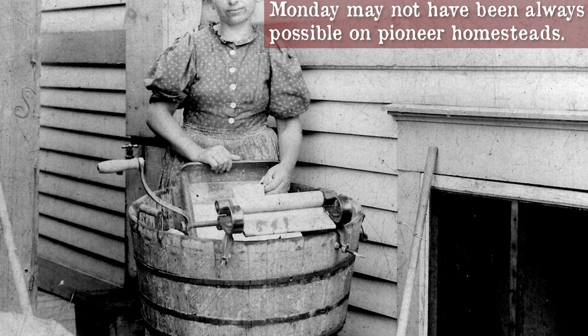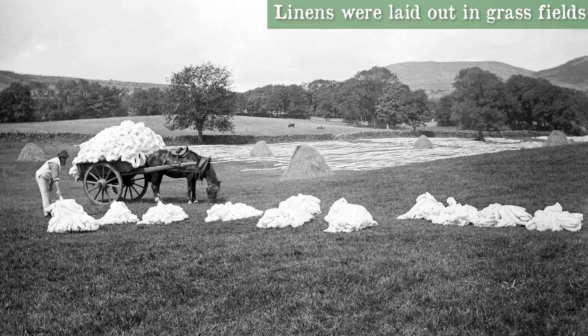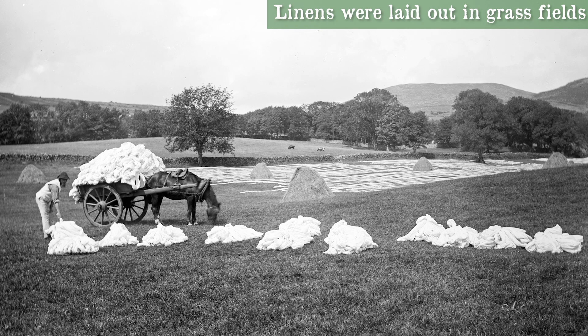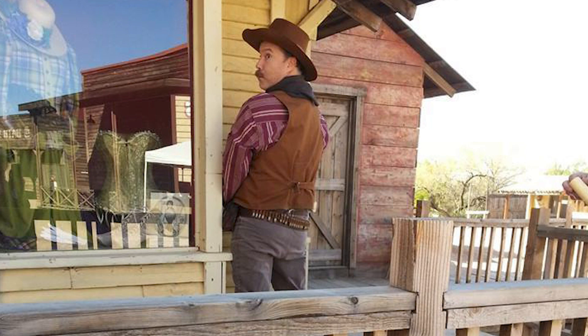Victorian Europe designated wash day as Monday, since they wanted to allow plenty of time for clothes to go through the drying, ironing, and folding process to be ready for Sunday, which was a day of rest. Bleach was invented in 18th century Europe, but on the wild frontier we don't see its popularity until late in the period. Most folks used the age-old method of ash lye, boiling water, and sunlight to keep linens and shirts white.